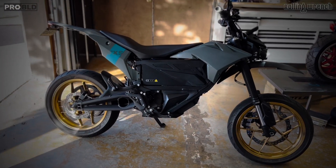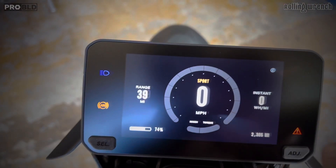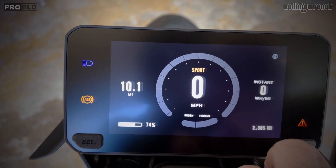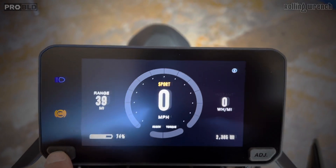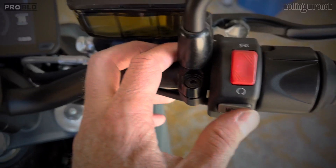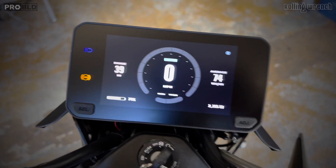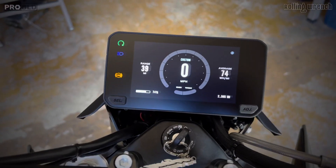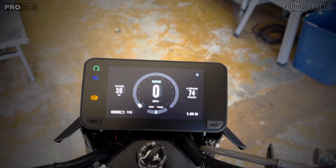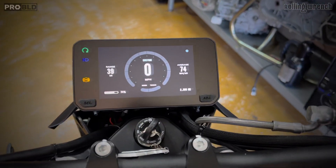Link in the description. Here's some of the functions — you can click that and come over here and change different things. You can push your little button, that'll change the modes. Put the kickstand up and you're going. It's a nice gauge.